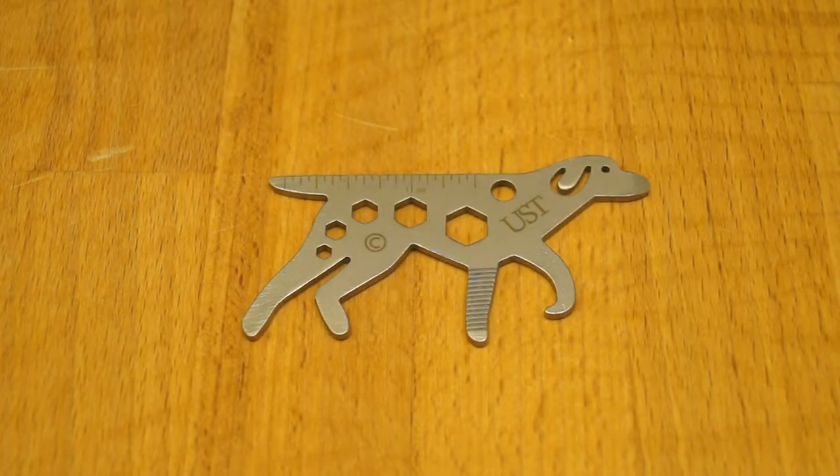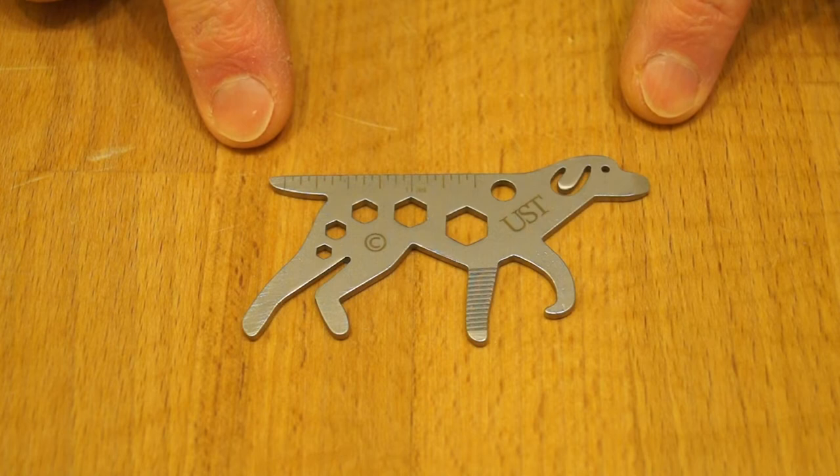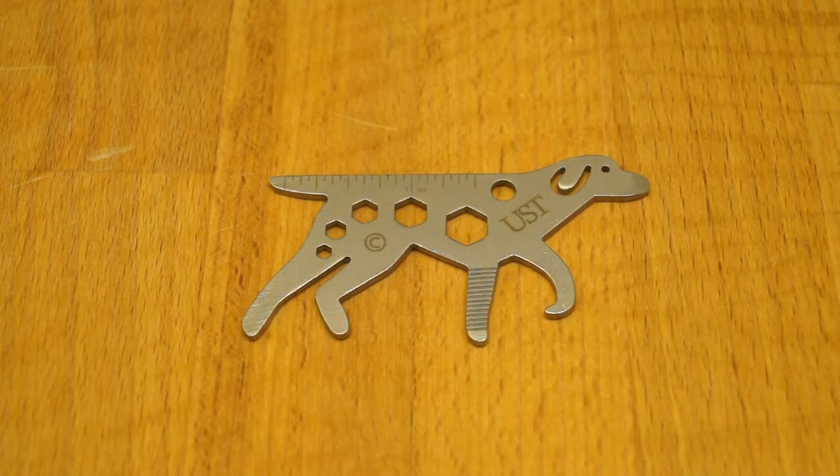Hello everyone, welcome back. Today we're going to have a little bit of a fun review because the other week I found this little UST dog multi-tool out there on Gearbest, and I thought, yep, I'm going to buy it because I like things like that - little interesting gadgets and gizmos.